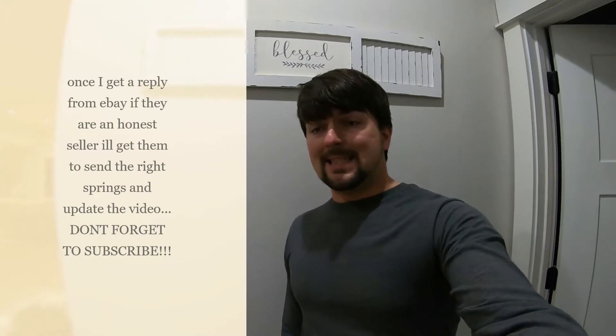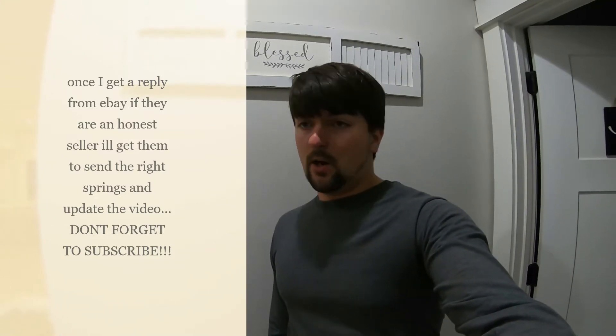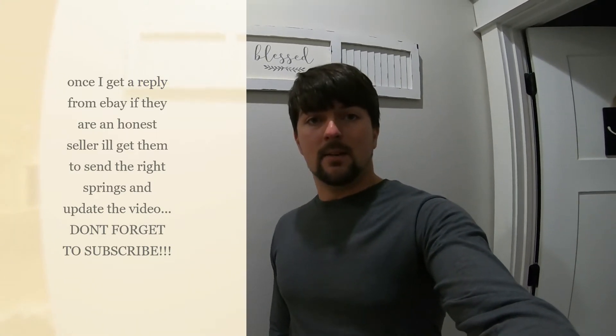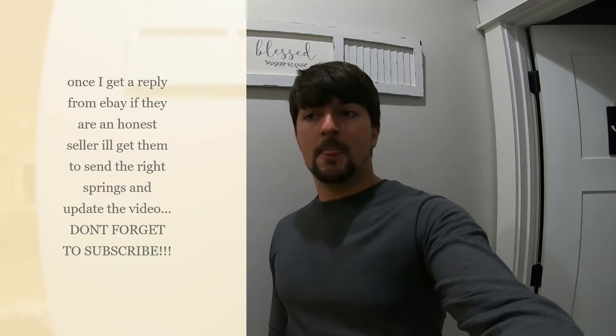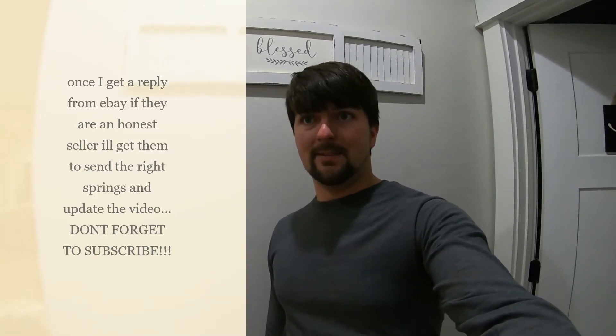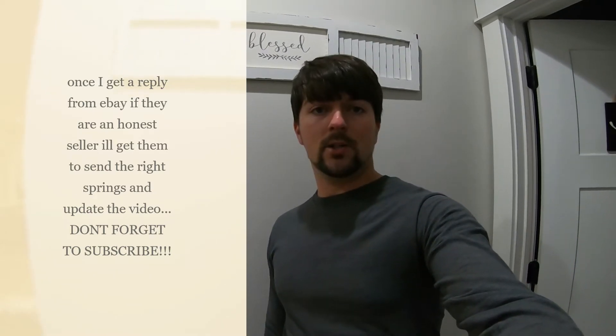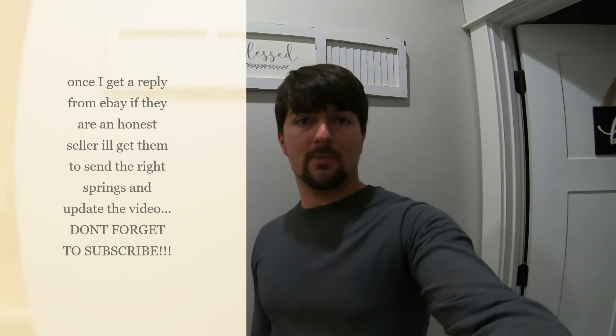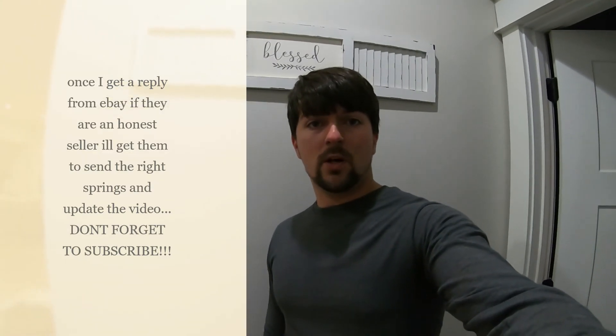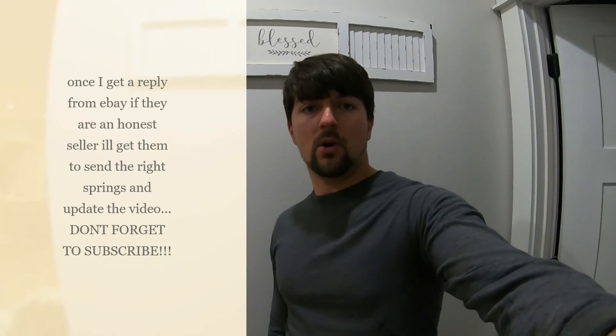I took it down the road, brought it back, and put it in the shop. I noticed that the back is still a little bit high — it's not an inch and a half like it should be. I'm satisfied with the fronts but not the rears. So I'm going to contact the company and see if maybe they shipped me the wrong rears. If so, I'll get the correct ones put on and level it out like it should be. I appreciate you guys for watching. I'll update with more videos when I get some exhaust and more things put on the car.